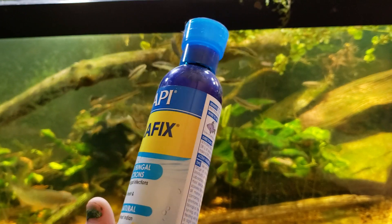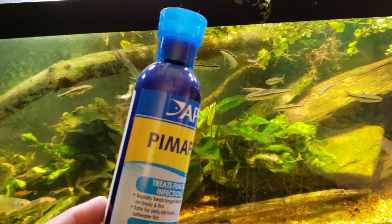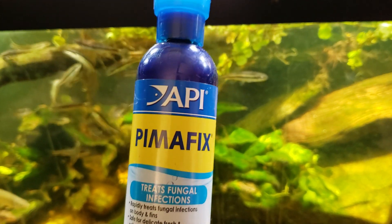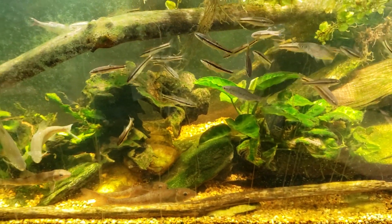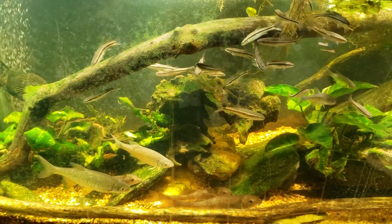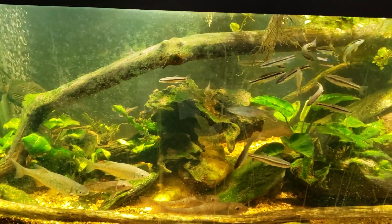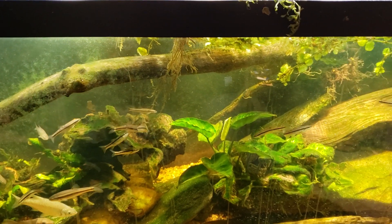This stuff is a fish killer. I don't know why it's sold as medication, but in my experience it should be sold as something you use to euthanize fish. Every time I have used PimaFix, fish die. It says it's made from tea tree oil or bay leaf oil or something like that — some natural oil. It smells lovely, you could use it as aromatherapy, very enlivening — but then you put it in your fish tank and you have dead fish the next day.